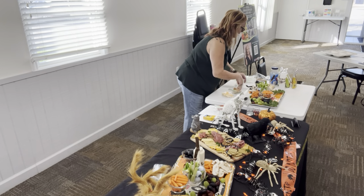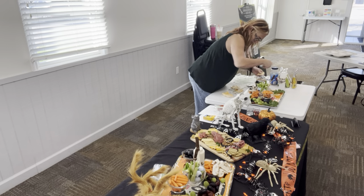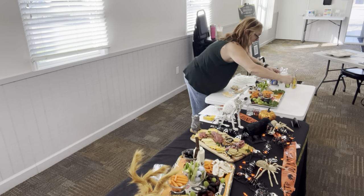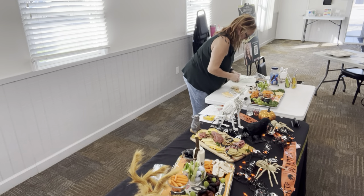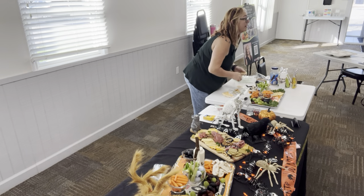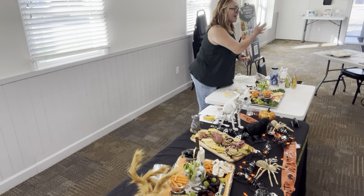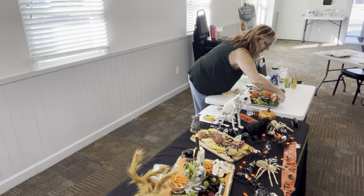Let's do some crackers here. There is a front and a back to a club cracker if you didn't know. I get a lot of ideas off of Pinterest. What I usually do is go on Pinterest, find things, and then adjust it to what I want to put on it. If you are not on Pinterest, get a Pinterest page because it is fabulous.